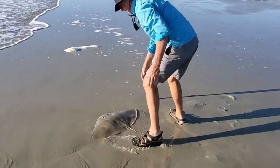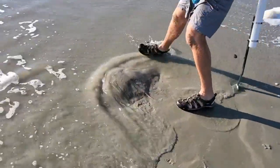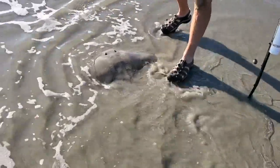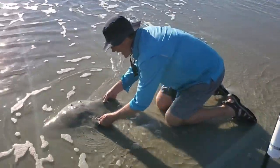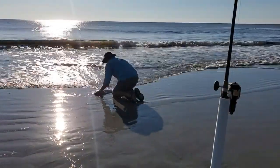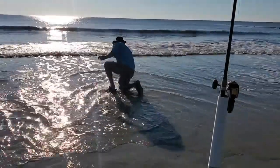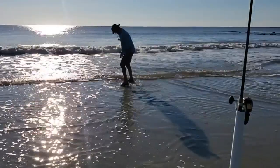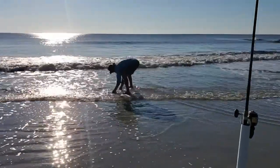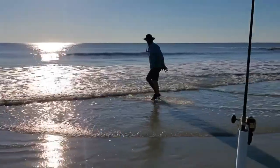Smooth butterfly ray. And these, believe it or not, get sometimes four or five feet wide. So they're enormous, enormous fish. Just right here at Hunting Island. Awesome.